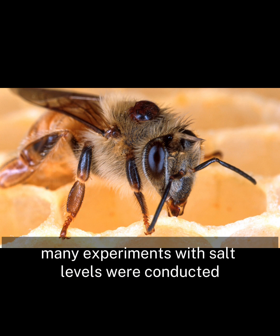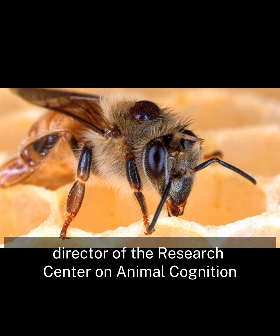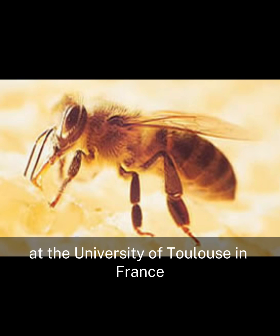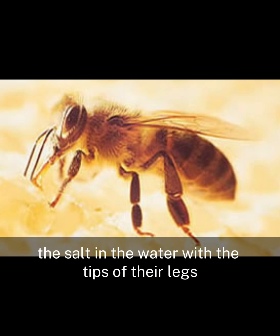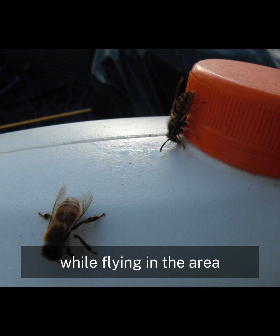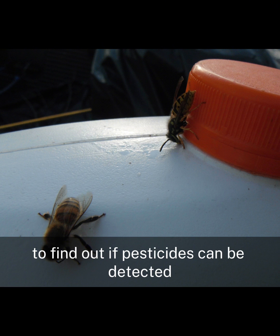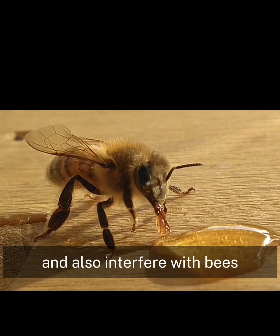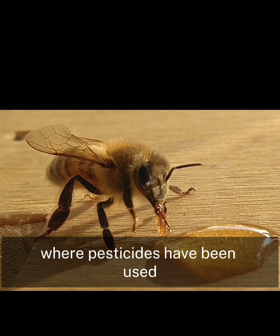Many experiments with salt levels were conducted by Martin Gariffa, director of the Research Center on Animal Cognition at the University of Toulouse in France. The bees may be able to even sense the salt in the water with the tips of their legs while flying in the area, which has also led these scientists to want to do further testing to find out if pesticides can be detected and also interfere with bees if they're flying in an area where pesticides have been used.